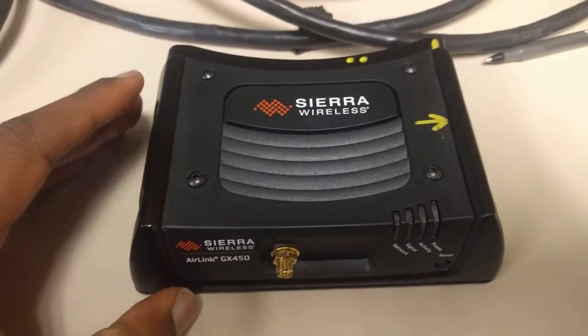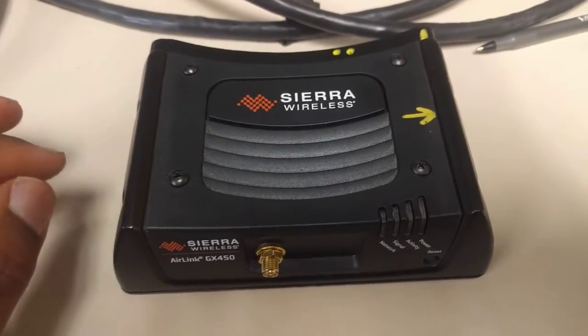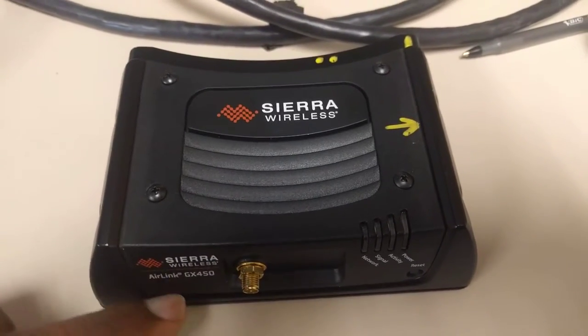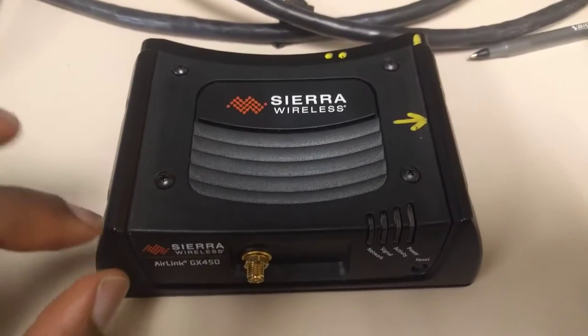This is a tutorial on how to simply and efficiently remove the top cover of a Sierra Wireless modem GX450 and get access to the SIM card.